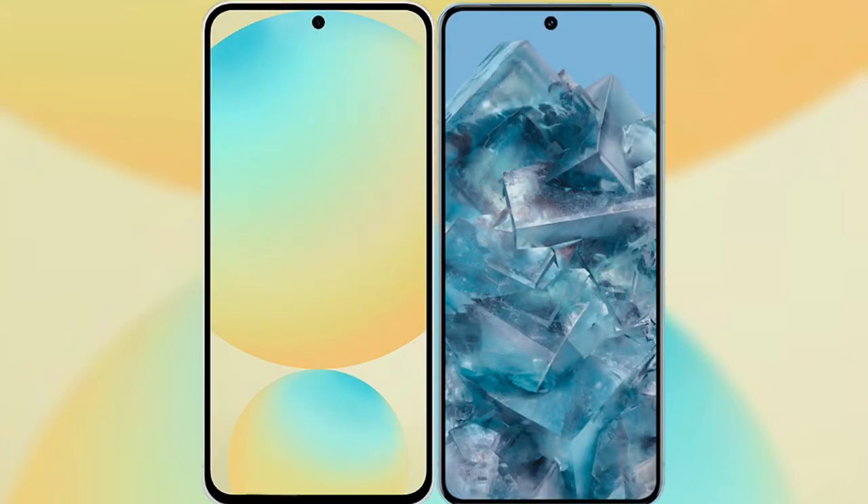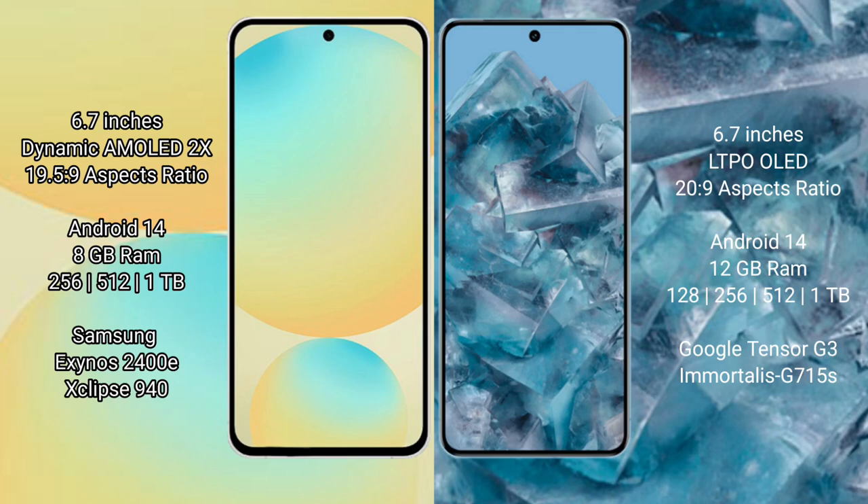I will compare the new Samsung Galaxy S24 FE with Google Pixel 8 Pro. Samsung Galaxy S24 FE has a 6.7-inch Dynamic AMOLED display with an aspect ratio of 19.5:9. Google Pixel 8 Pro has a 6.7-inch LTPO OLED display with an aspect ratio of 20:9.